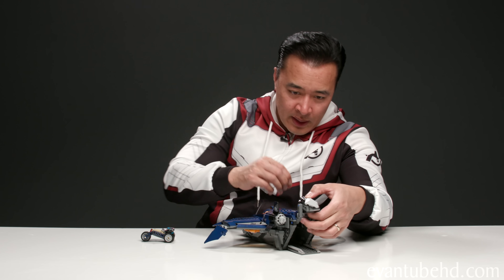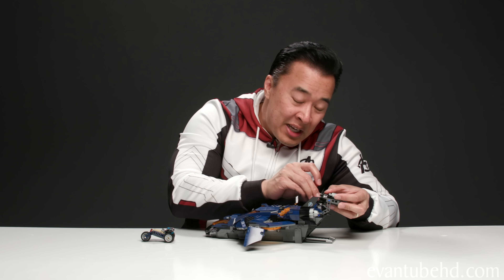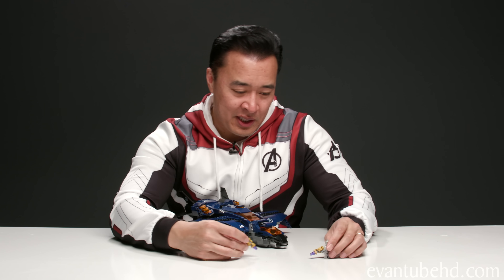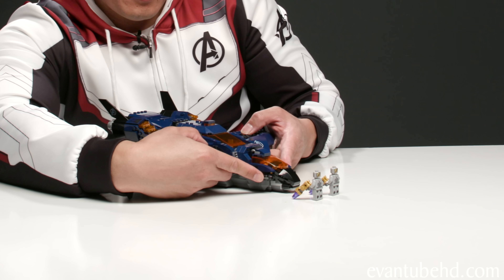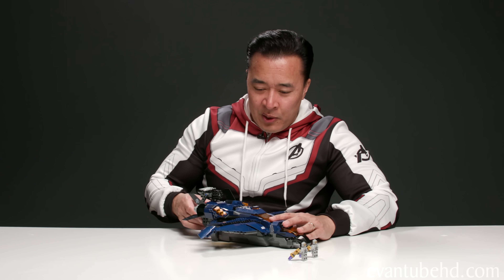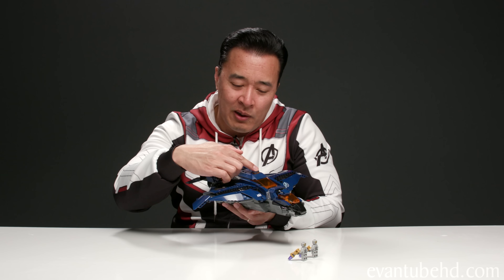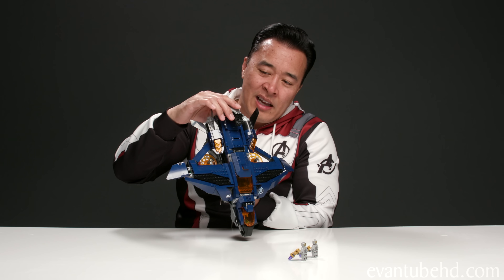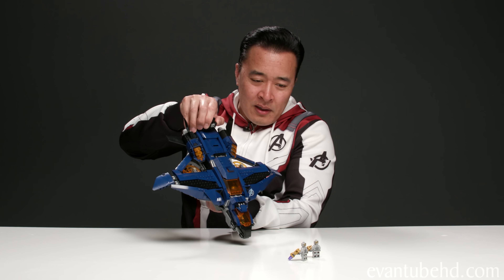Let's load up the stud shooter — when you're loading it make sure you don't turn the cannon, otherwise you might shoot yourself. We can't end the video without a little battle first. I've got my Chitauri right here — see if we can take them out. The studs just deflected right off of them, so let's bring out the big gun. In order to aim downwards you have to go in for a nose dive. I think I got one out of six and he still didn't go down.